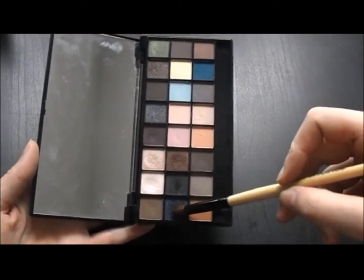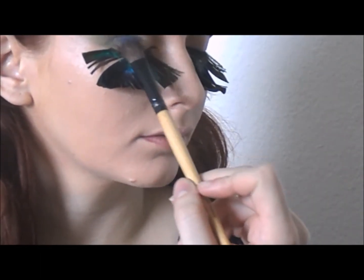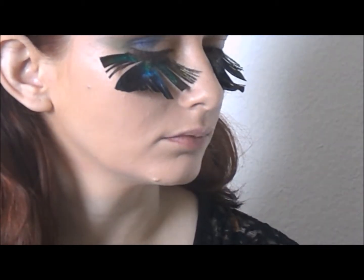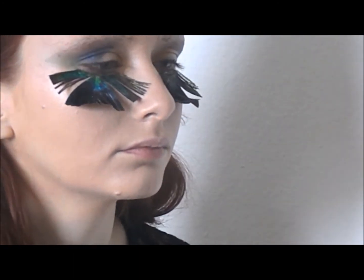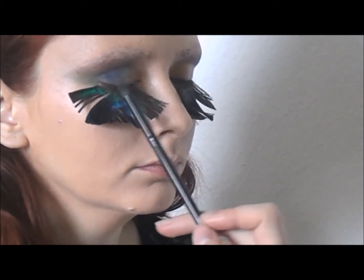Going back to the Wicked Dreams palette, I'm using this deep glittery blue eyeshadow to fill in the rest of the eyelid I left blank. I did go back with the rest of the colors I used before to make sure the blue was transitioning evenly into all directions.